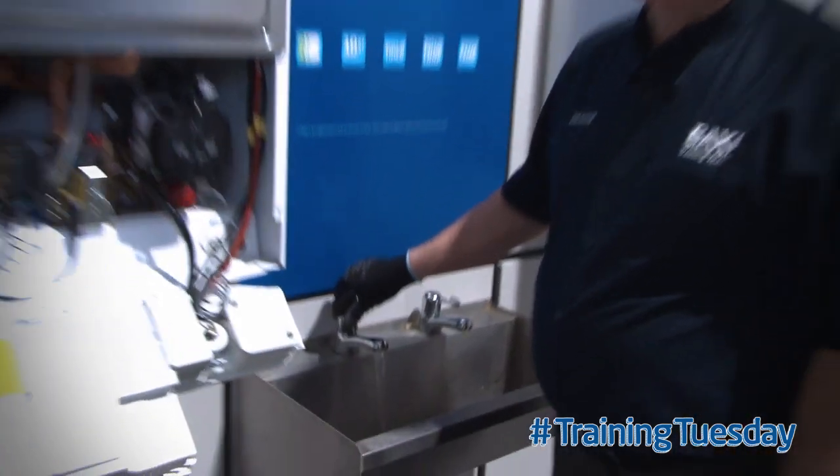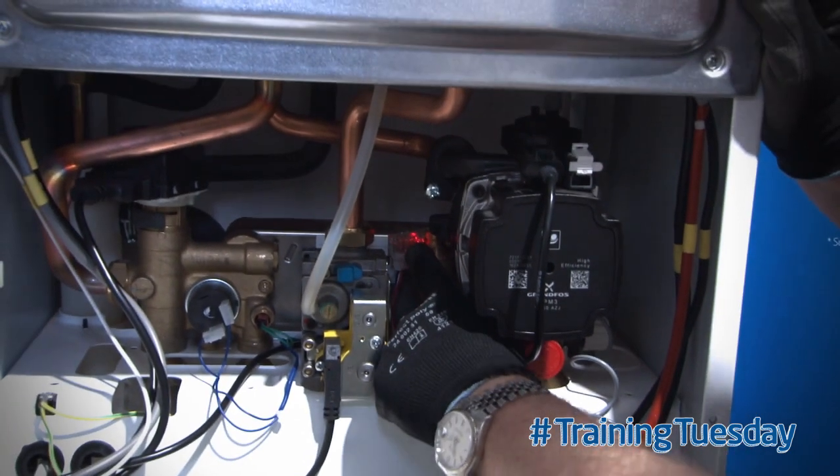when there is a hot water demand, within the boiler the hall effect sensor will show a red light.